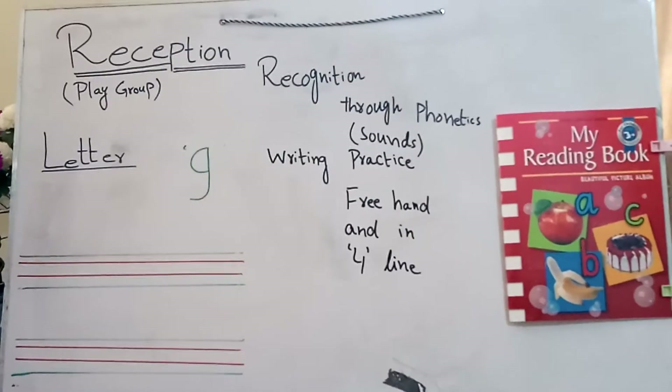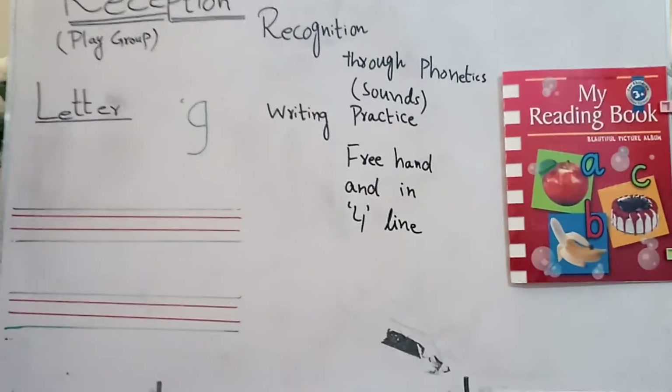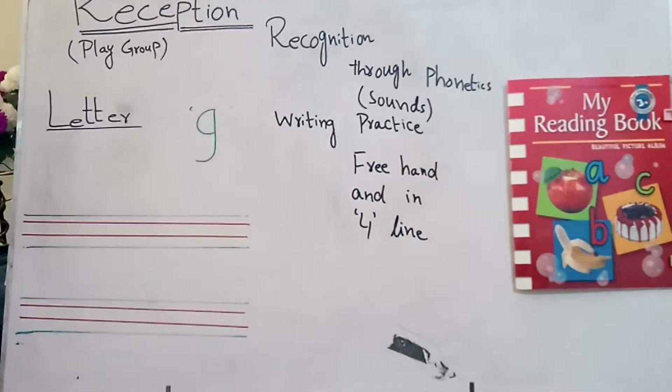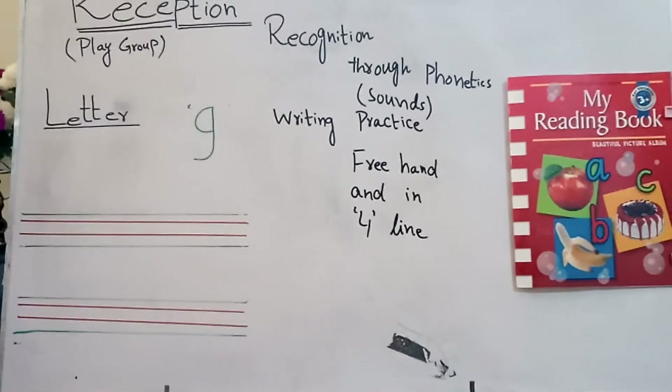Assalamualaikum students. How are you? I hope you all will be fine. That's very good. Today we will learn English.